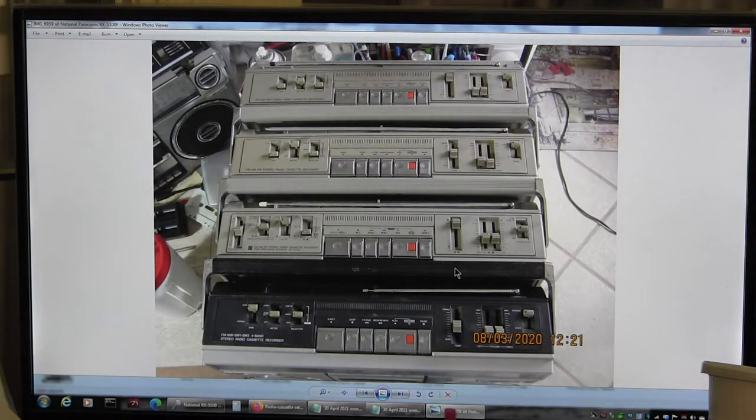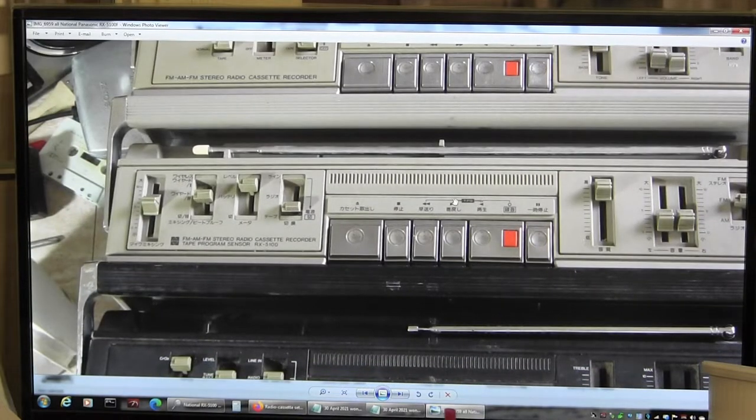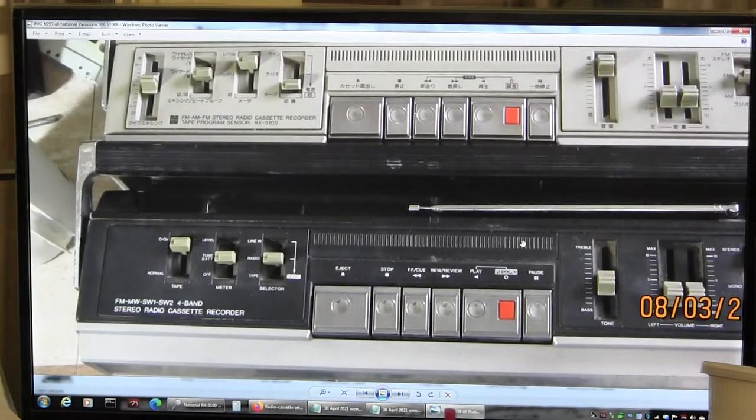Here is a picture of three different 5100s. The two top ones are standard USA model 5100s, this is a JDM model 5100, and this is a 5100F.